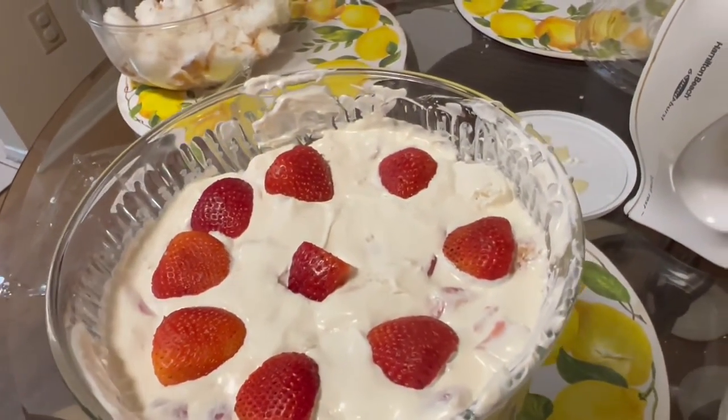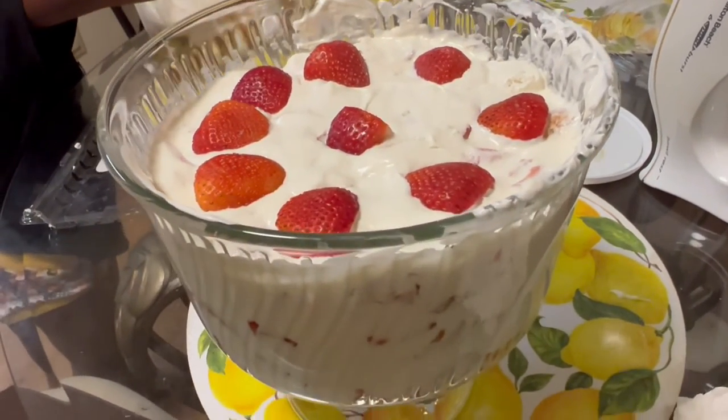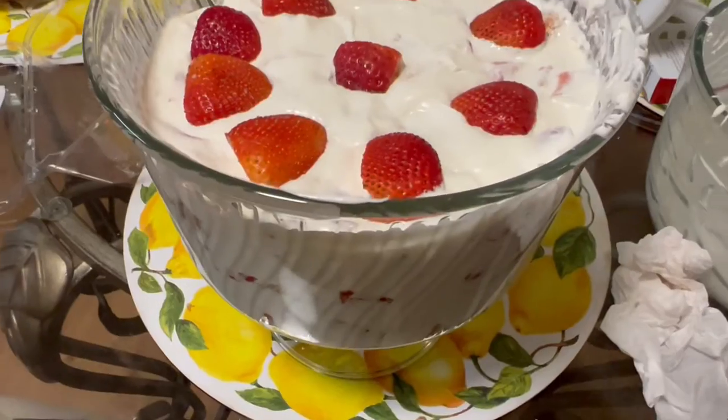And it's done! Now you just cover it with some plastic wrap and let it sit in the refrigerator. Let me know if you have any questions — bye!